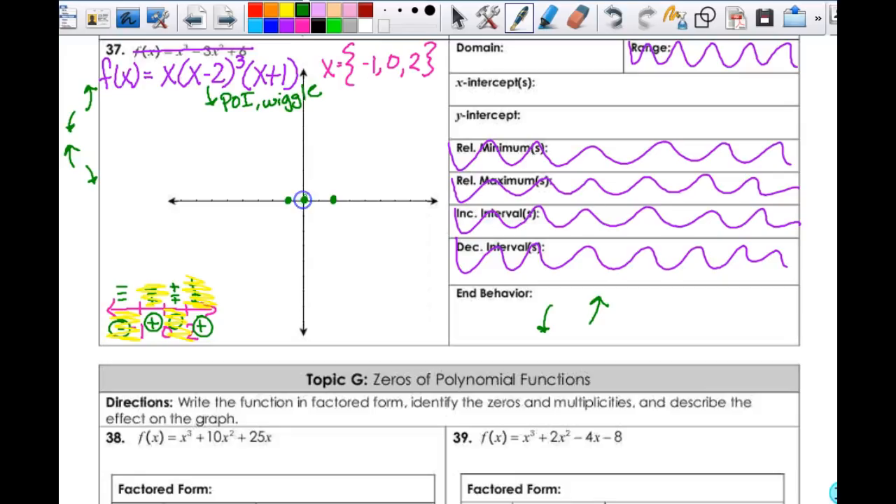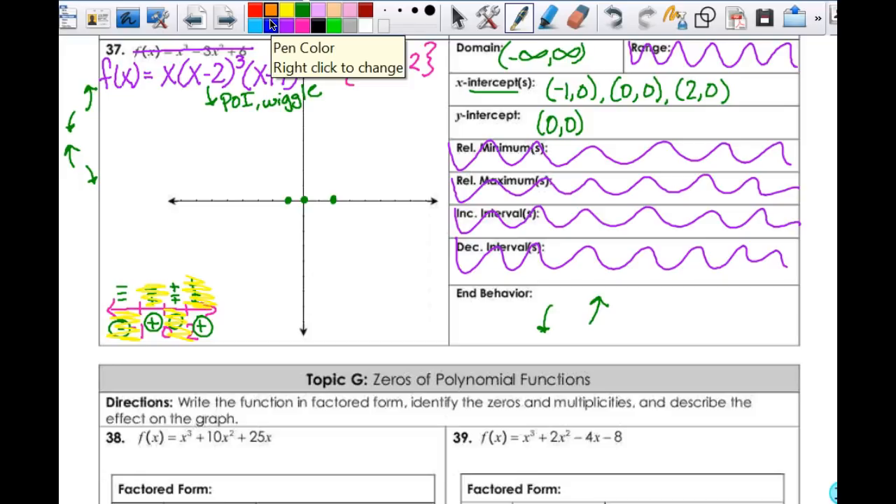My y-intercept is already found — it is (0, 0). My x-intercepts are (negative 1, 0), (0, 0), and (2, 0). My domain is negative infinity to infinity. I have all my pieces in there. This is my point of inflection here at 0. My end behavior: I can come down like graphing a cubic, something like this. It's going to come back up — don't know how high — then come back down. Looks something like that. That is my sketch of the polynomial. I don't know how far down or up it goes, but I have my point of inflection, my correct intercepts, and know where it's positive and negative.